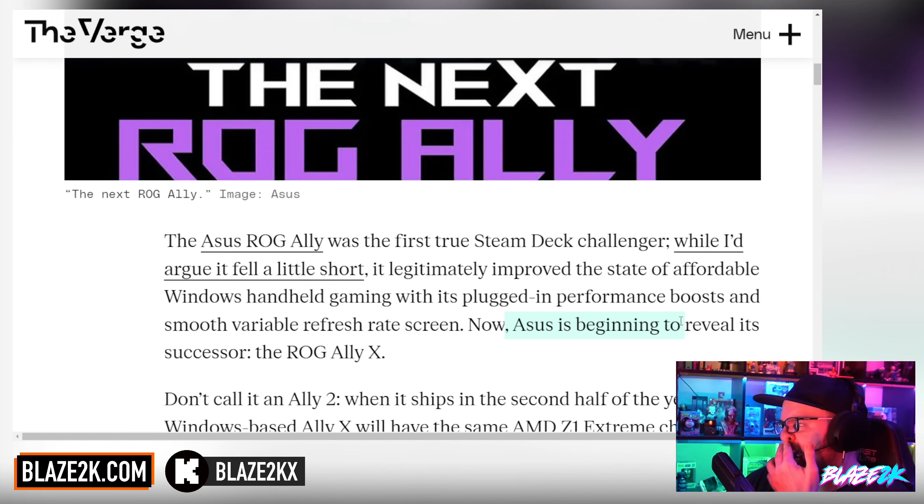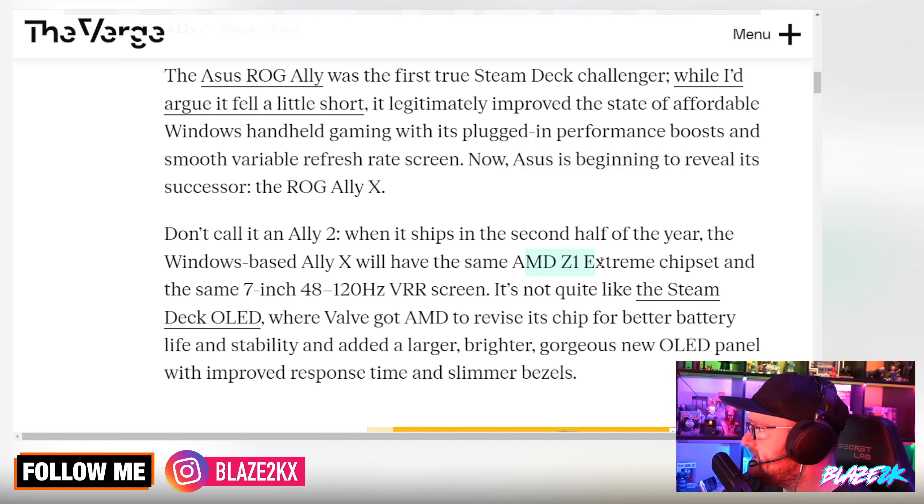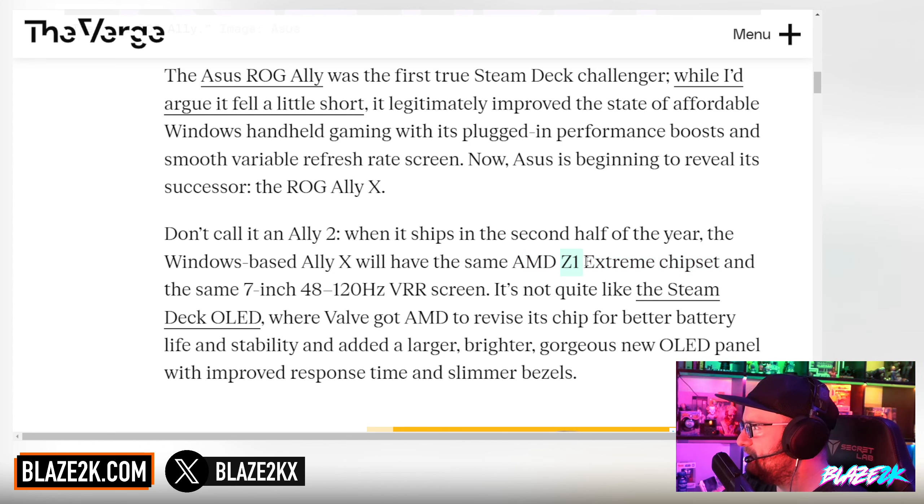Asus is beginning to reveal its successor, the ROG Ally X — don't call it an Ally 2. When it ships in the second half of the year, the Windows-based Ally X will have the same AMD Z1 Extreme chipset. They could have upgraded to the newer AMD Ryzen chips, but maybe they weren't ready to announce a new Z2 yet. It'll have the same 7-inch 48-to-120Hz VRR screen. I wish it was an OLED, but maybe they're saving that for the ROG Ally 2.